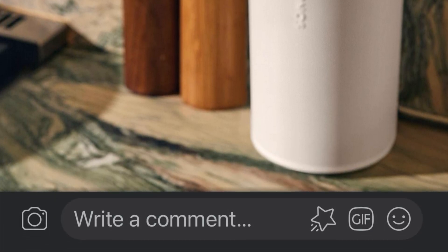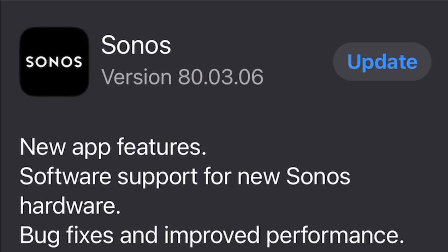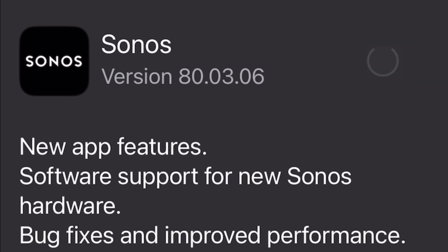How to update? As usual, go to your phone, go to your settings, and then go to Sonos. Click update, and a few moments later, the update is done.